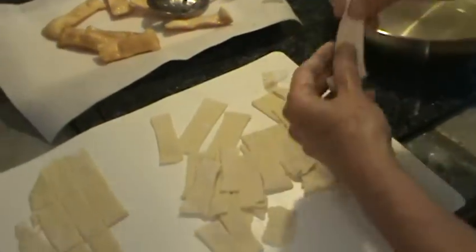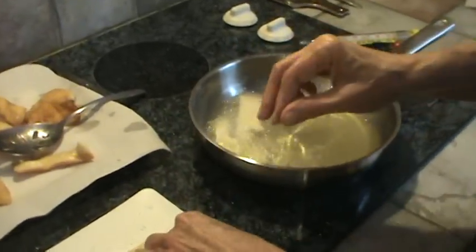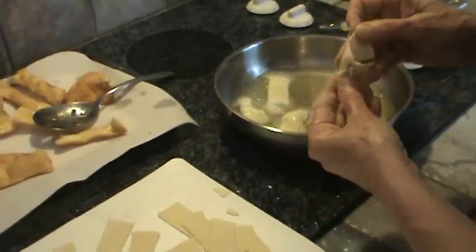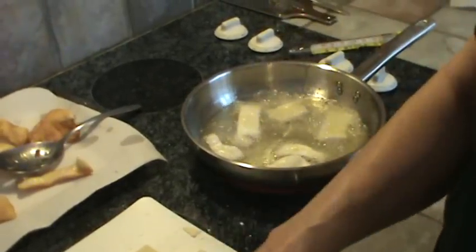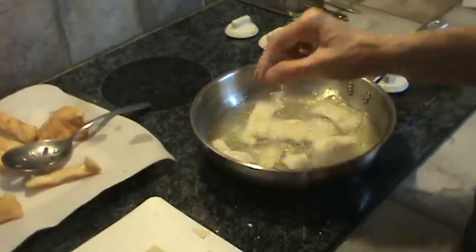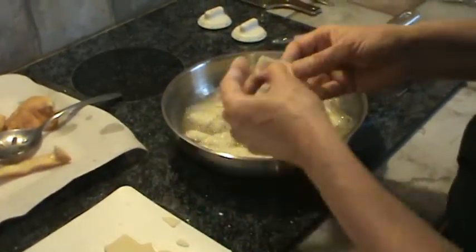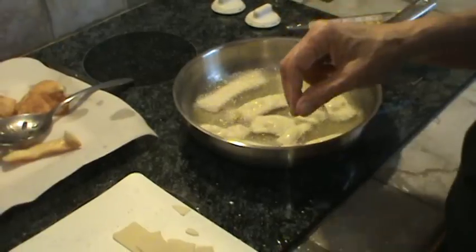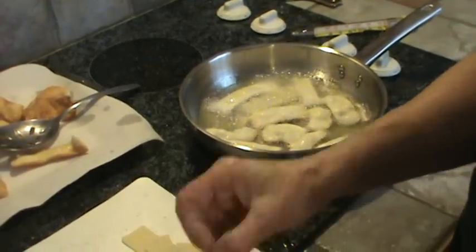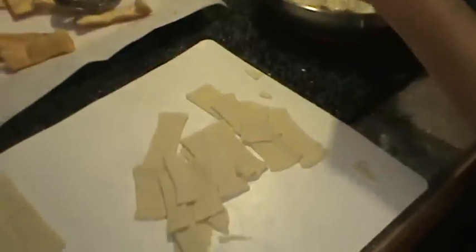I'm going to put more noodles in now — just start layering them in. I'm frying even the little pieces. See how they're puffed way up now? It'll take about three or four times of frying. They cook in probably a minute or so most of the time. You don't want to put them on top of each other if you can help it because they will stick together.